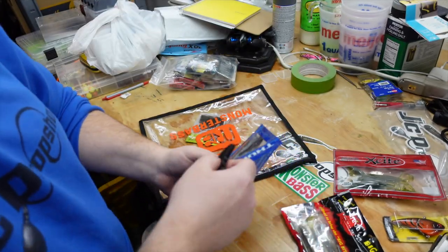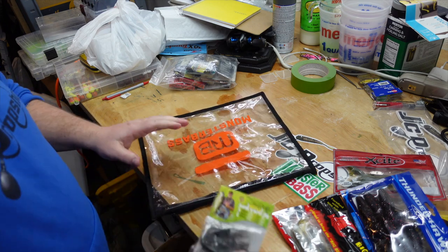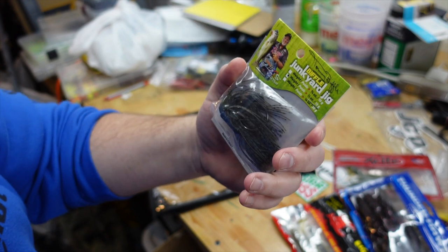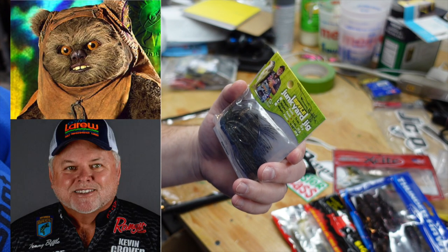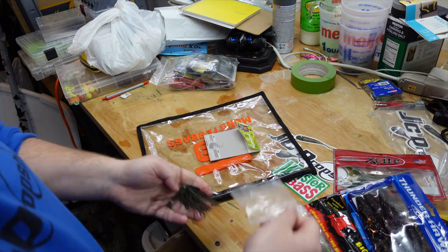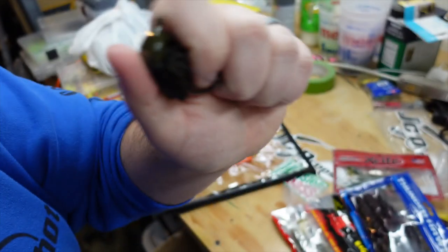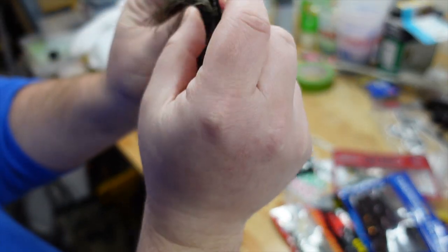And that brings us to the last item in this month's bag — the Tommy Biffle Junkyard Jig. If you ask me, Tommy Biffle resembles something and I just can't put my finger on it — let me know down in the comments. The Junkyard Jig is a fairly unique jig. One thing I like right off the bat is the double chamber rattle right on it. It's not too loud — just the right amount of sound. And it has a nice big wide bend hook on it.